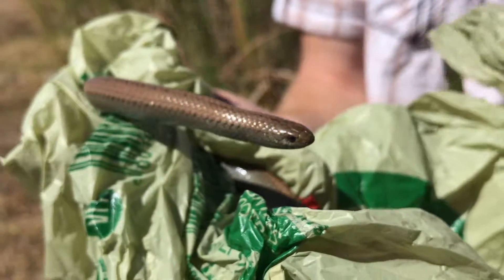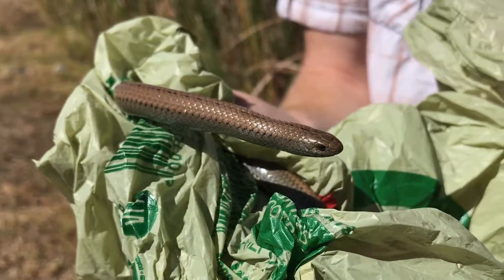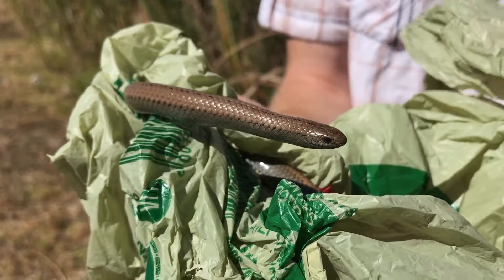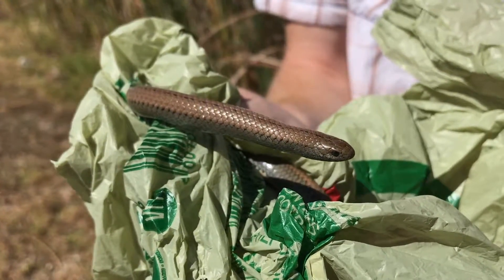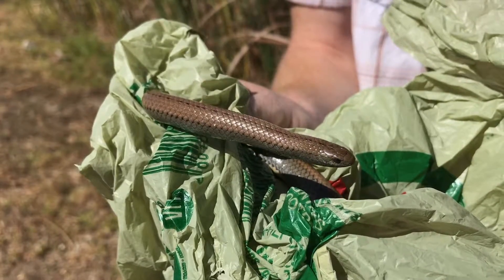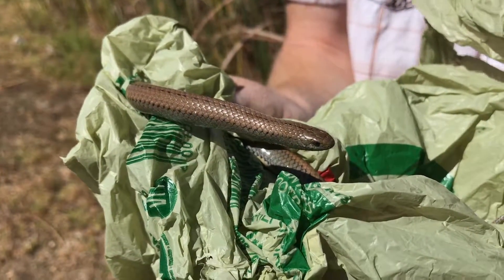They're non-venomous and not very dangerous. Even so, it's not a good idea to pick up any snakes unless you're qualified to do so, because sometimes identification can be difficult. You might think it's a harmless slug eater like this, and then it turns out to be a Cape Cobra — and even a baby Cape Cobra is just as venomous as its parents.